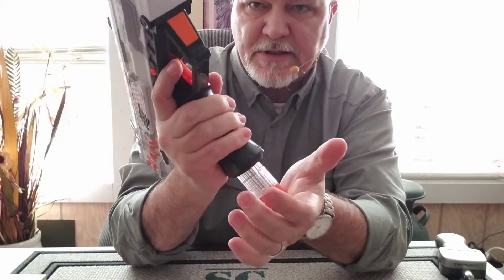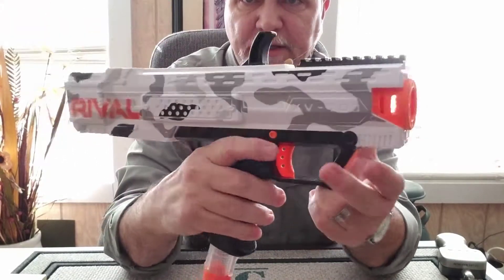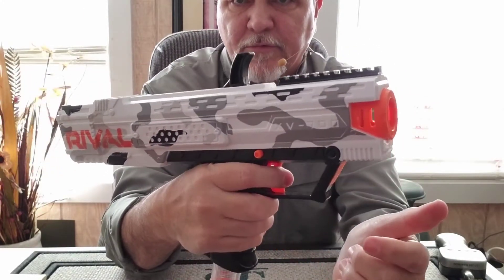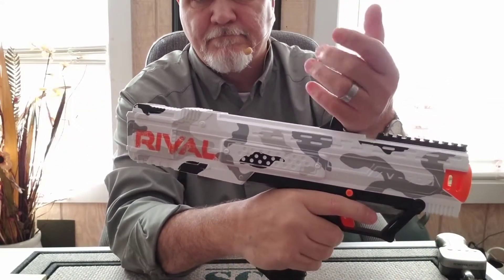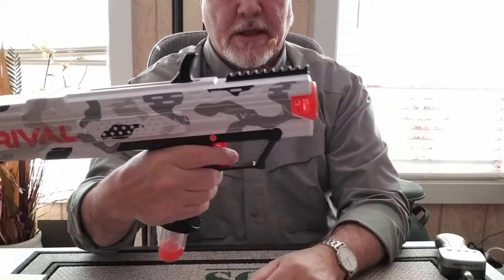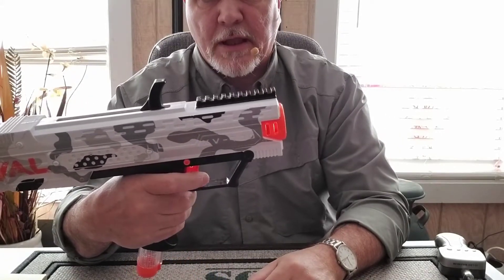You slide the magazine in here and snap it in place. It does have a safety on it right here — so you've got a safety there; it won't fire. Charging handle — pull it back, push it forward, it's charged up. Take the safety off, and there it goes.